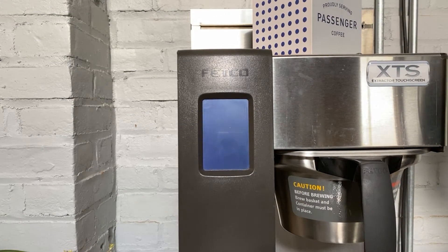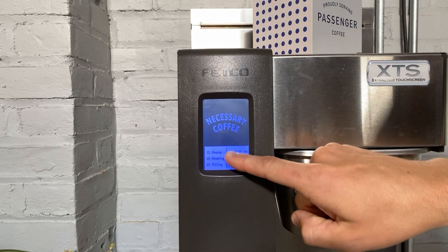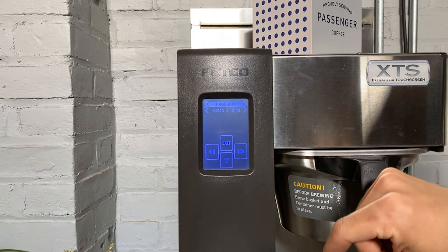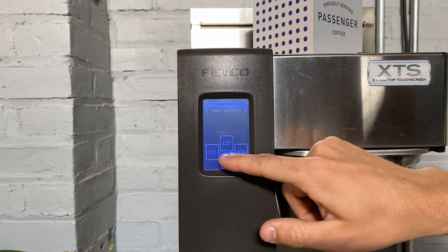Now we're going to turn the brewer on. Hold your finger at the bottom of the screen to enter into the programming menu. Now we'll scroll left twice to outputs, then scroll down to enter into that menu.